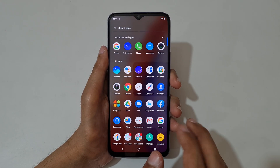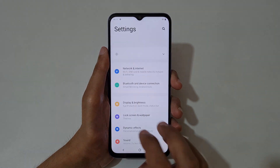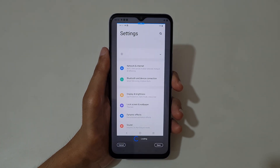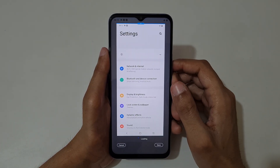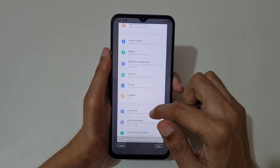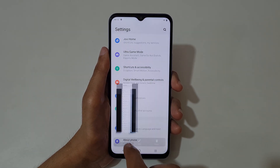If you want to take a long screenshot by sliding down your three fingers, just slide down three fingers and tap on long screenshot. Now select the area and when done press save to save the long screenshot.